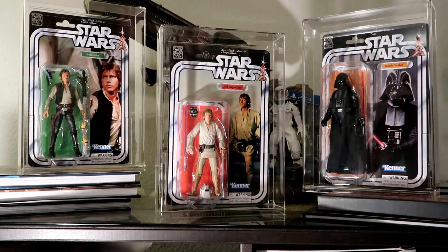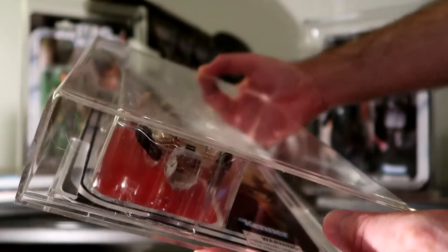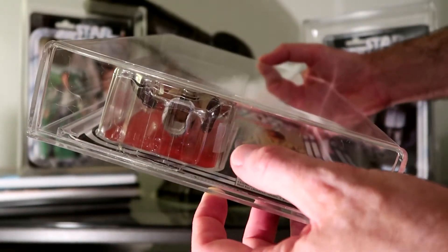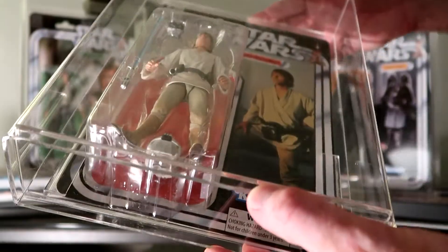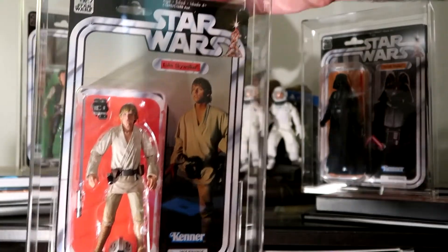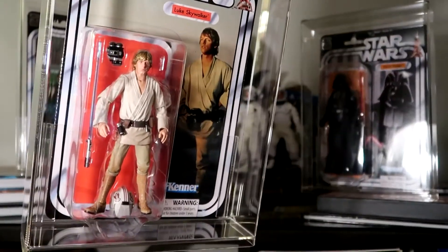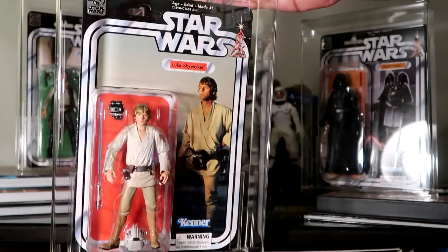In this case, we have the original packaging, but instead of the Kenner — or rather Hasbro — Black Series figures, I have gone ahead and transplanted those with the Bandai Figuarts figures in the case of the Han and the Luke. I have made a cut at the bottom of the package — you can kind of see the little lip of the scotch tape. This is the Hasbro 40th anniversary packaging, but inside there we have a Bandai Figuarts Luke, and I think that's the best of both worlds.